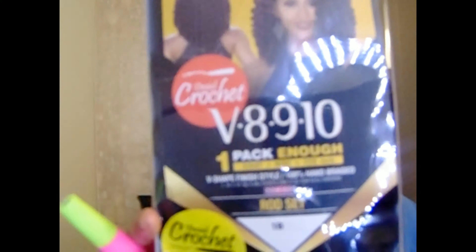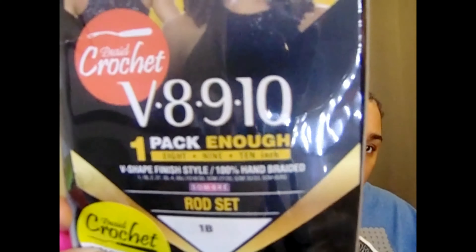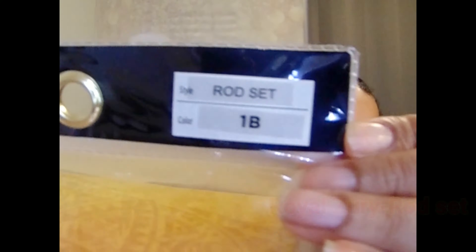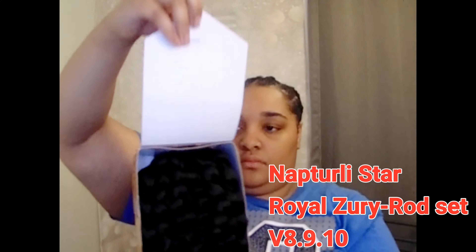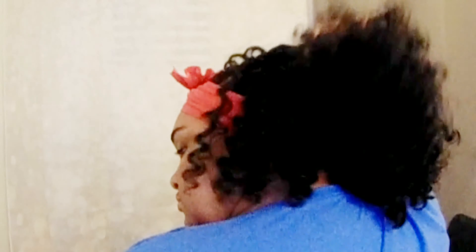Here's the infamous crochet hair I got from my local beauty supply store — I absolutely love it. The hairstyle is a raw set in color 1B. I think the company name is something like Ultra, but I'm honestly not sure. Hopefully you guys can get an image of the packaging and look it up.